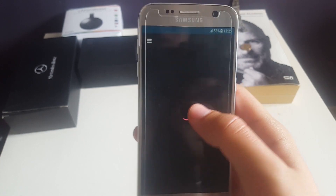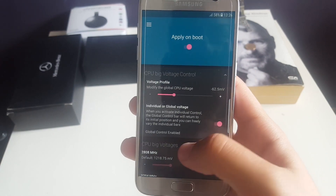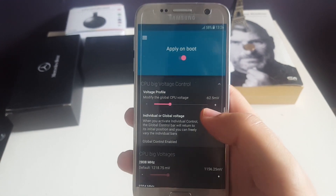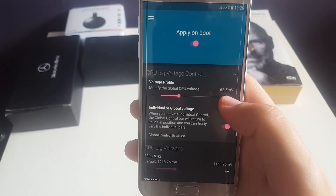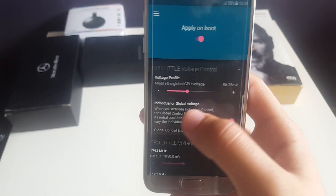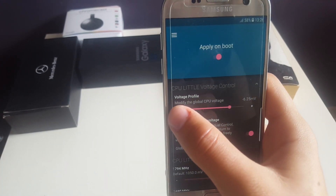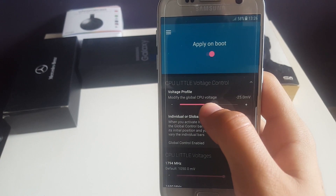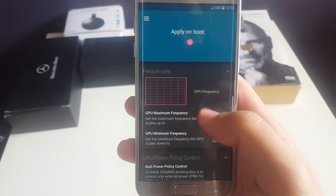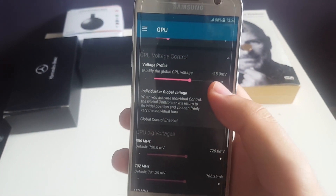The next thing is to undervolt your CPU to get better battery life with less power used. I've set all of those to minus 62.5 mV, and for the little ones you can see minus 56.25 mV — for me this has been the perfect balance. For the GPU, I haven't touched the frequencies, but I went ahead and undervolted it by minus 25 mV.